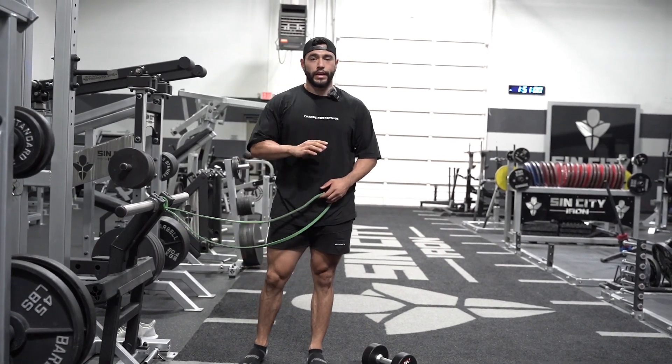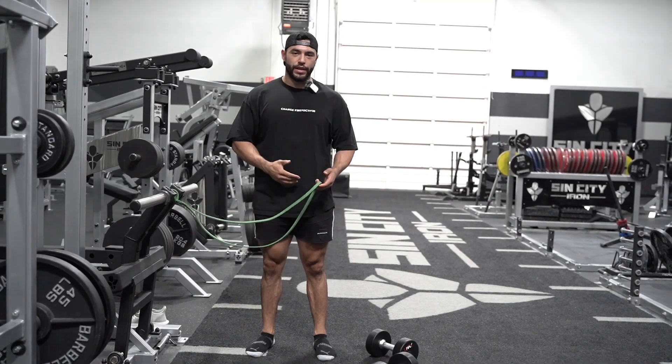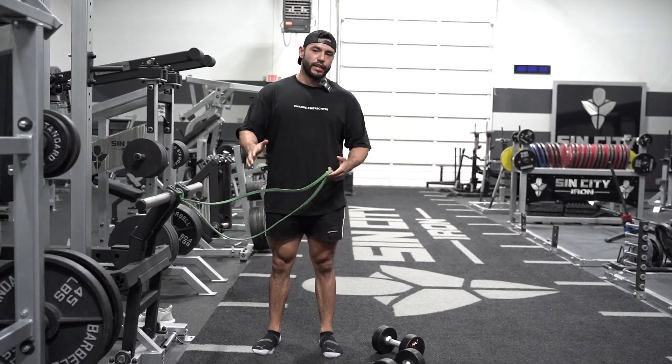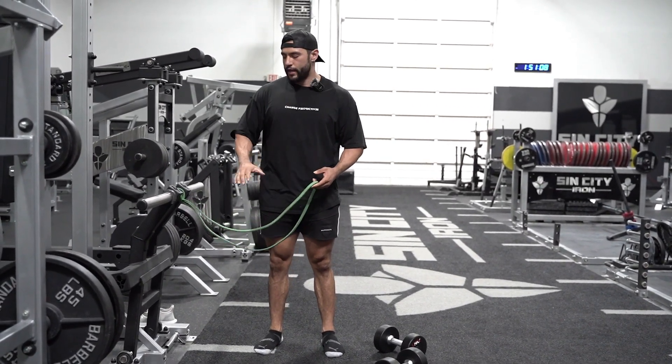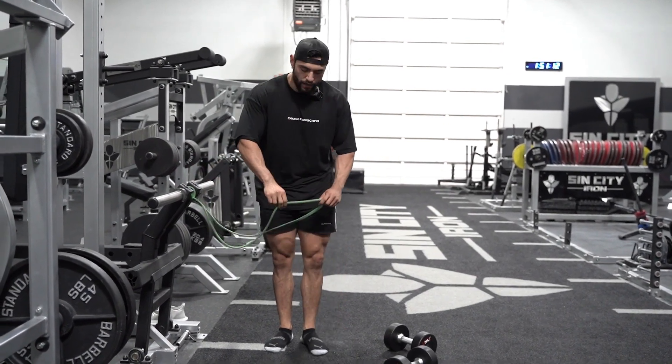If you're having trouble hinging your hips — which just means driving back when you're doing an RDL, stiff legs, or anything that involves a hip hinge — this is something you can utilize to really ensure that you drive your hips back.